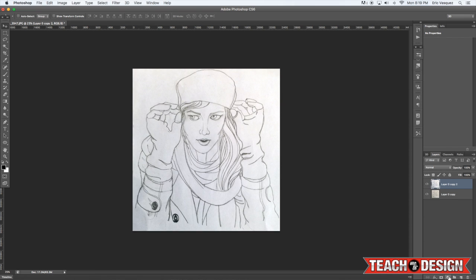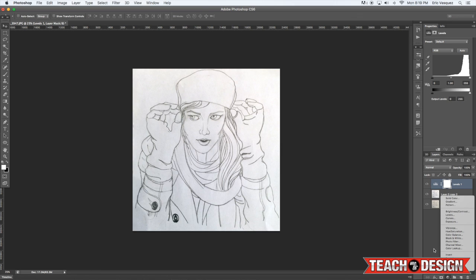Next I want to boost the contrast a little bit. I'll go to the Adjustment Layers menu and choose Levels. Once you've done that, you can bring the black slider in towards the middle and that will add more contrast to the dark parts of your image. But what happens to areas down in the bottom left where it gets dark and you get shadows that you might not want? Well, you can mask that out on your Levels Adjustment.